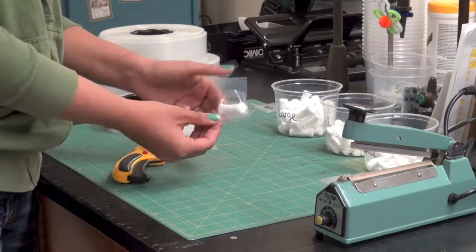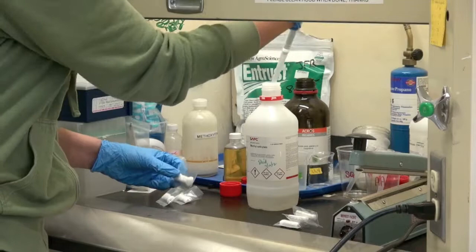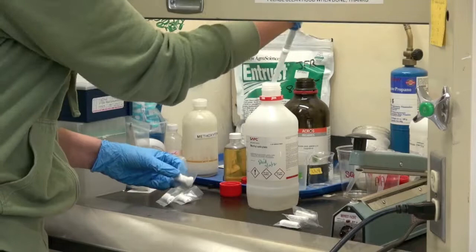To begin making the lures, we use a micropipette with a 5mm tip. We will then select our chemical — each chemical has a different amount that we use, which is associated with the release rate of the lure that we want. For this particular one we will be using 3.5mm, which will then be placed directly onto the dental wick.